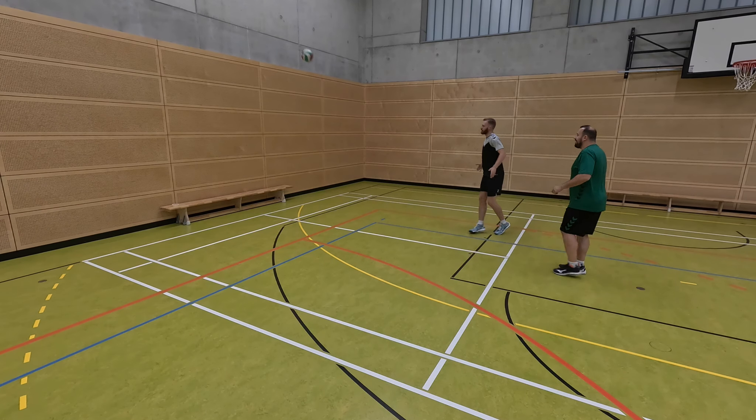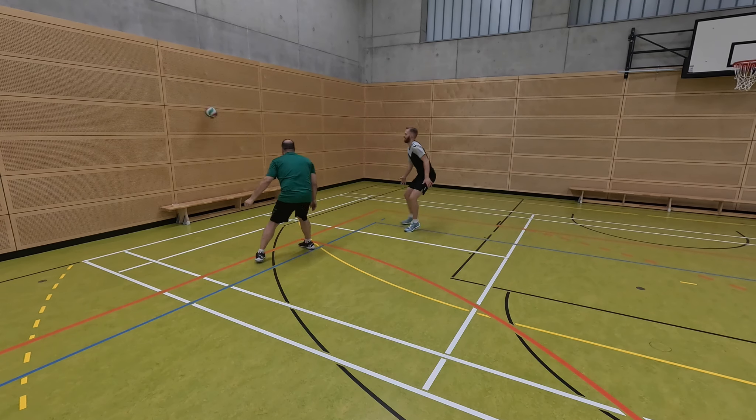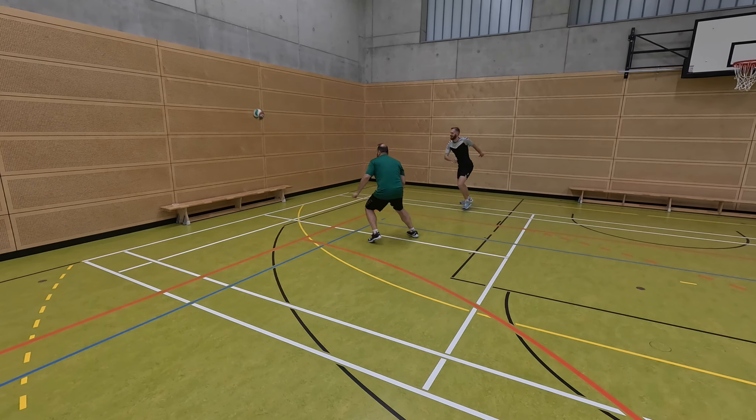Volleyball squash is a game with competition character which can be used for volleyball-specific warming up. It combines the use of the basic technique of lower passing or attacking with a lot of fun and movement.